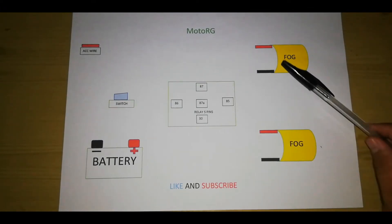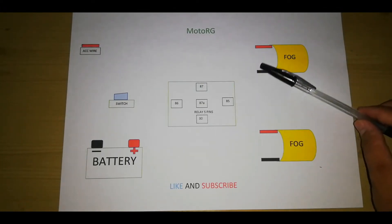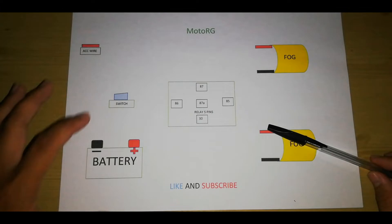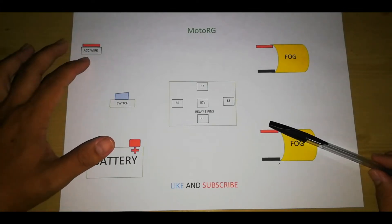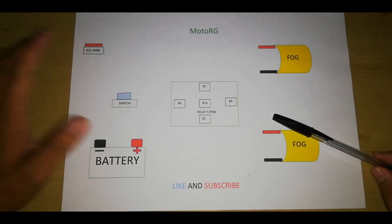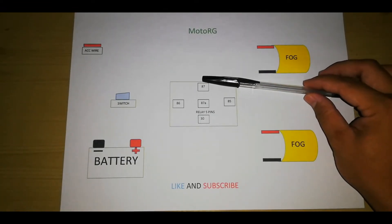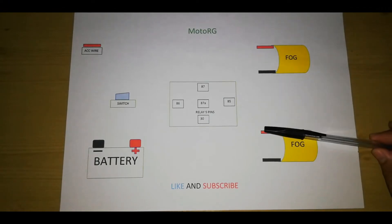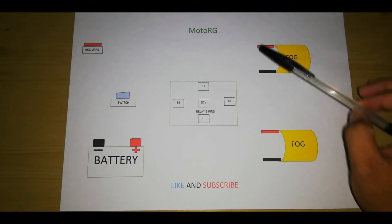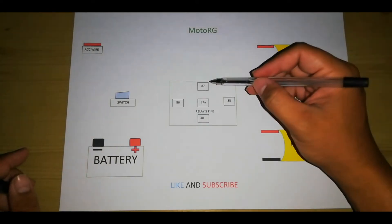Yung fog light mga boss meron syang dalawang wire - isa dito yung dalawang negative, tapos dalawang positive. Gagamit din tayo ng on-off switch, tapos syempre yung battery, at yung ACC wire - yung wire na nagbibigay ng power yung motor kapag sinusian yung sasakyan. Dito muna tayo bubuo sa relay. Yung 87, dito natin itatap yung dalawang positive ng fog light kasi positive din itong 87. Pagkukunikin lang natin itong dalawang positive tapos itatap natin sa 87.